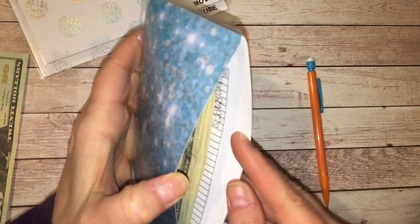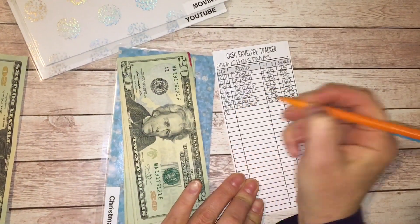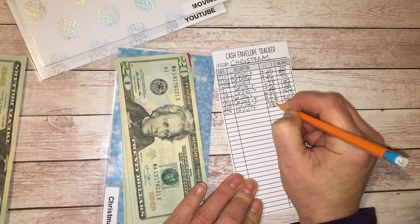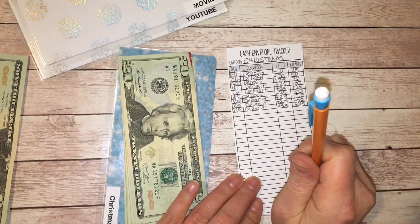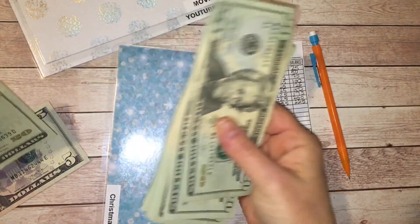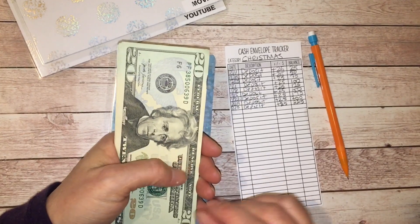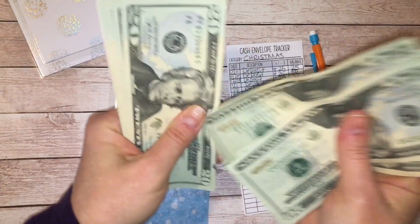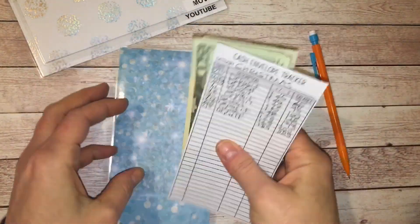Next is my Christmas envelope. I had $200 as of the last stuffing. I'm adding $25 today, giving me $225. I'm curious — if you're saving up a sinking fund for Christmas, do you shop throughout the year or wait until the end of the year for Christmas sales? I'm thinking about shopping throughout the year instead of waiting, but not right now since I'm moving. Let me know in the comments! So here's $225 for Christmas.